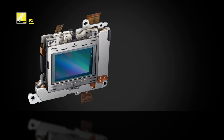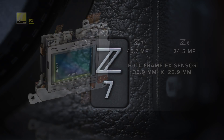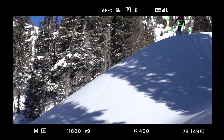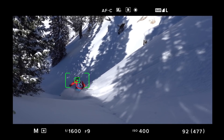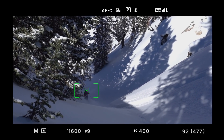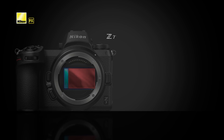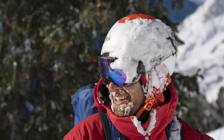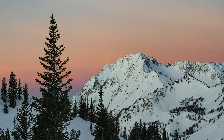It's the sensor however where we begin to see major differences between the two bodies. The Z7 boasts a 45.7 megapixel sensor with 493 focus points and the ability to shoot up to 9 frames per second with no blackout. In addition, the Z7 does not have a low-pass filter, meaning no blur at the pixel level, resulting in ultra sharp detailed images. It's the perfect camera for the attentive studio or landscape photographer.